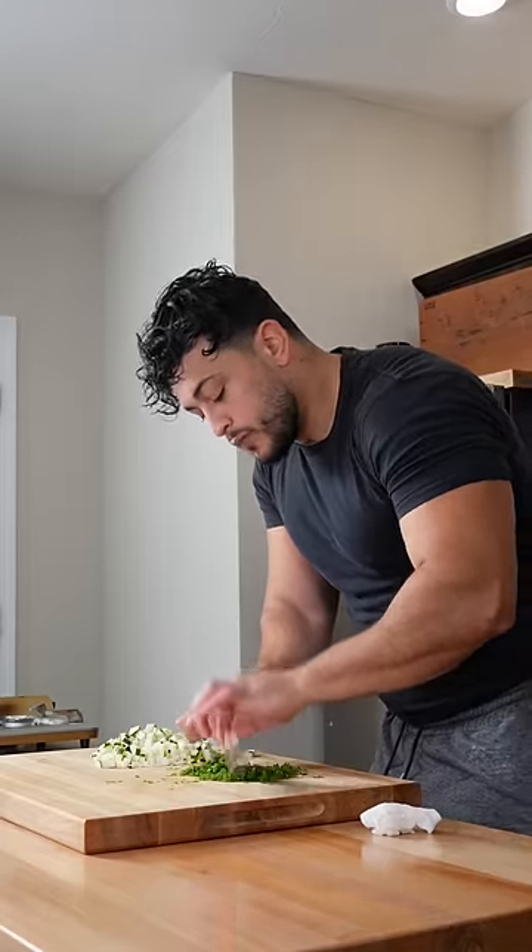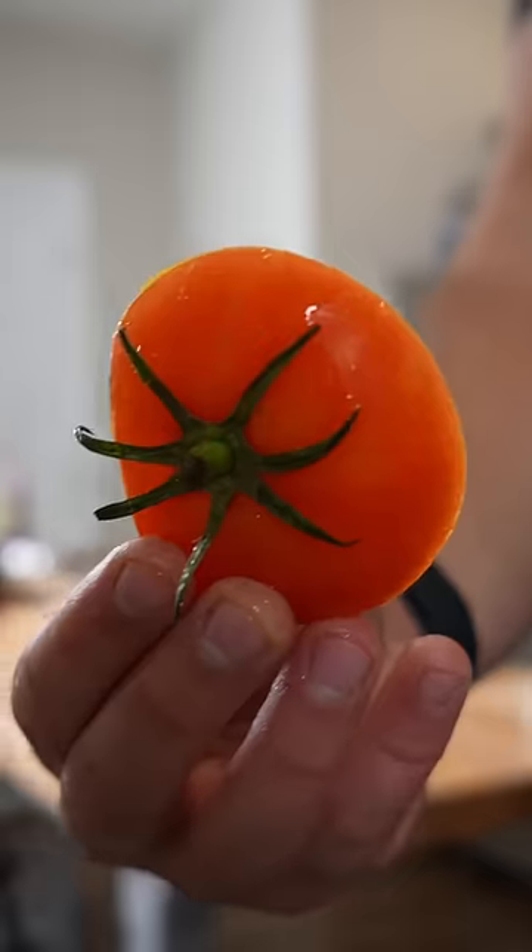Welcome back to the series where I show you recipes that I make that I don't usually record. This is Average Eats.